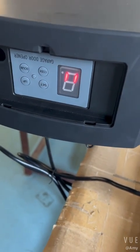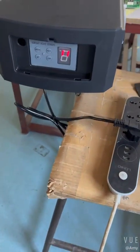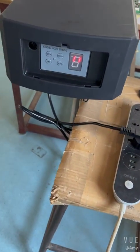Set. Now the door can automatically close.